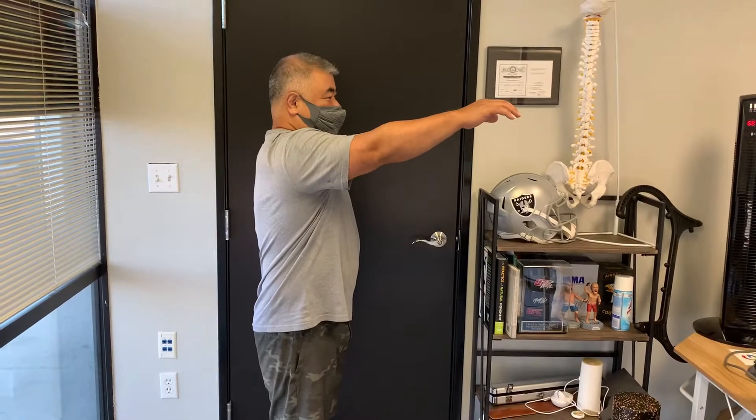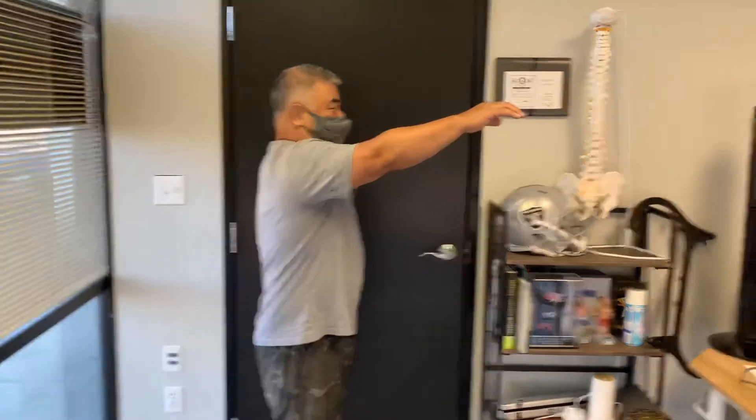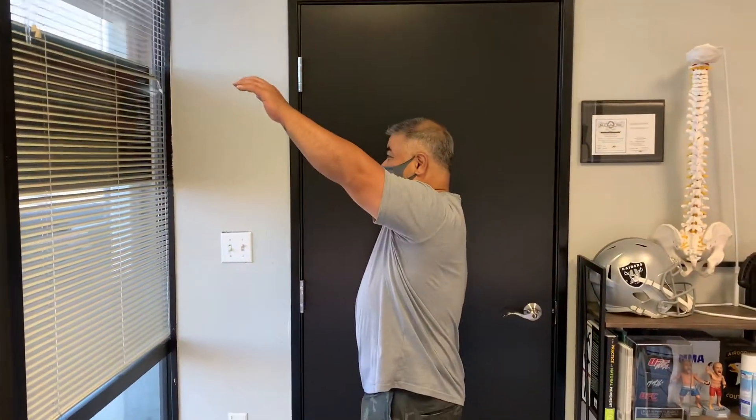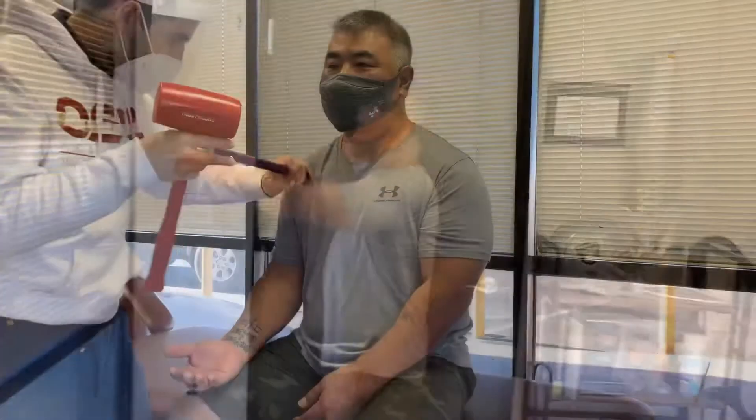And then we'll do the forward flexion. All right, to about 92. And then face the other way. Okay, a little bit higher on the left. Perfect. All right.